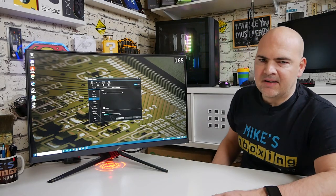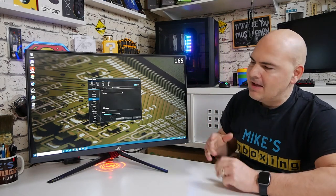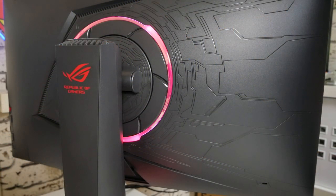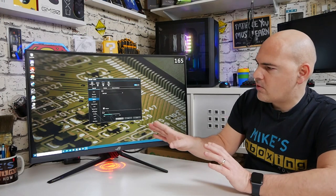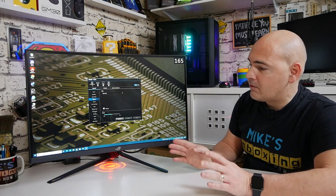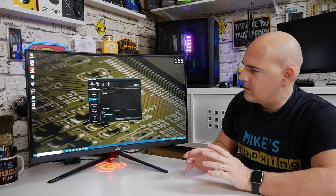We've got the screen set up and connected to a PC with Aurora Sync. You can configure the RGB on the back — there is an RGB ring on the back of the screen. In the Aurora software you now have motherboard, DRAM, display, and the extra strip all listed, so you can control them there and synchronize the RGB on the back of the screen to the rest of your PC.